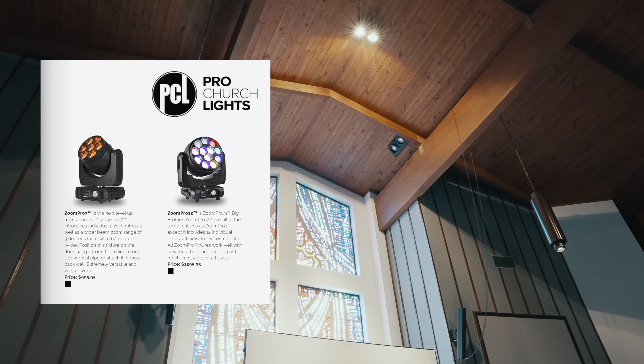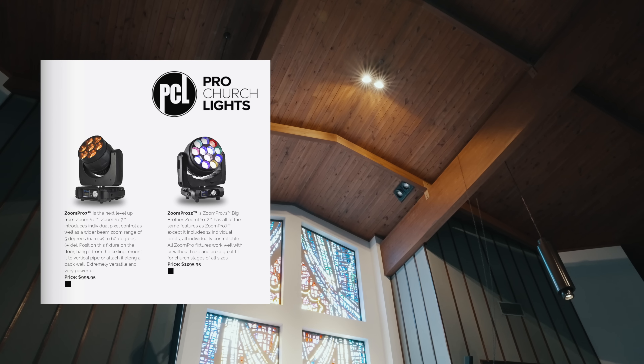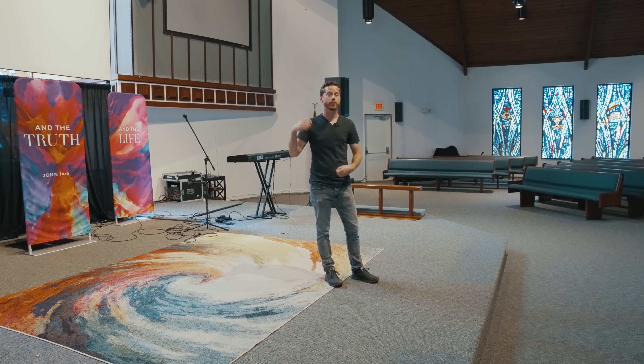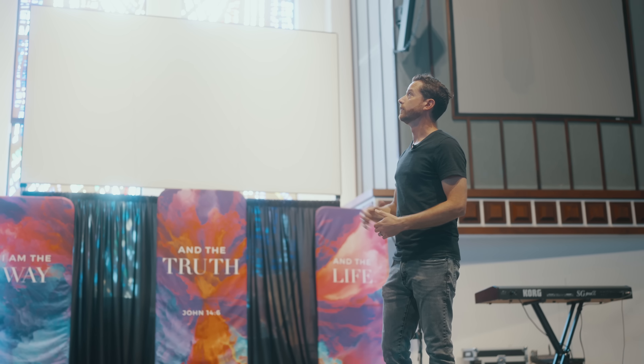If you wanted moving heads, the Zoom Pro 7 or Zoom Pro 12 would be an excellent fixture choice, allowing movement during worship or different positions as desired. If you didn't need movement, the Pro Kick would be the fixture of choice — it allows color changing and color mixing as well as white. As a kick light, we advise having that color mixing ability so you can mix a different color temperature than what's in the front light, creating a more interesting lighting element. Good front lights and a good backlight or kick light are the foundation of great lighting design.